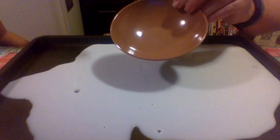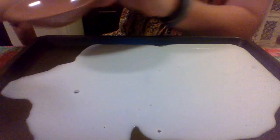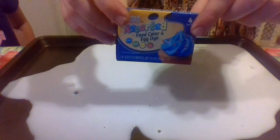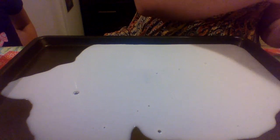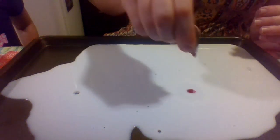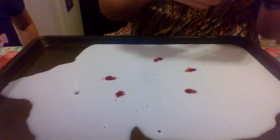Then I'm going to put some dish soap into a small bowl. All you need is some in a small bowl. Then ask your parents to help you put some food coloring into the milk. I'm going to do all the colors — just a few drops of each color will do just fine.